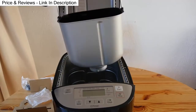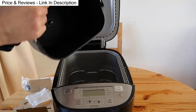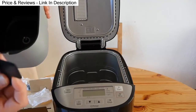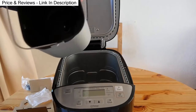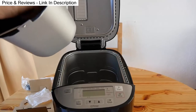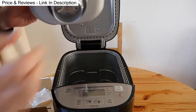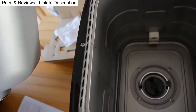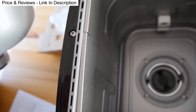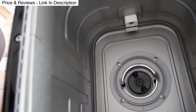Inside there's the bread pan with a fitting in the bottom to attach the paddles — it's quite a loose fit. The bottom attaches into the mechanism in the bread bin, which turns the kneading blades to knead the dough. There's also a heating element in there to cook the bread after it's all been mixed and kneaded.